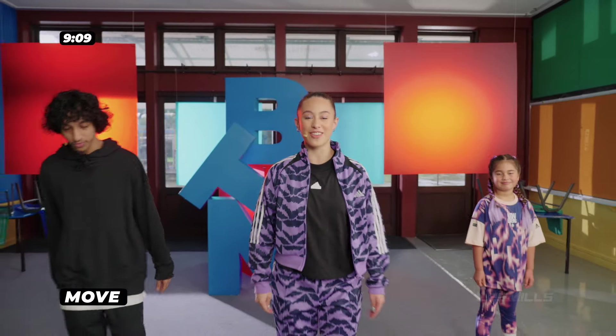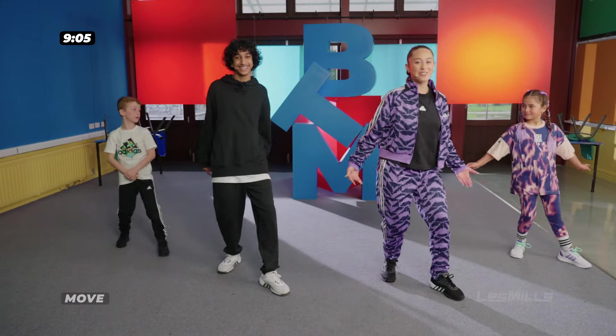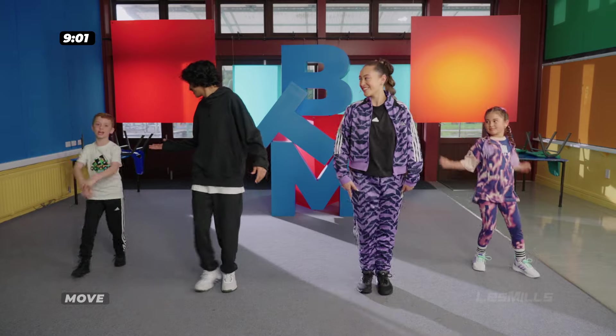Welcome to our Beach Party Workout. Let's get moving on the beach in Havana. For this track, we start with our right foot. My name's Leo Tu, this is Alba. My name's Evie, and this is Jay.